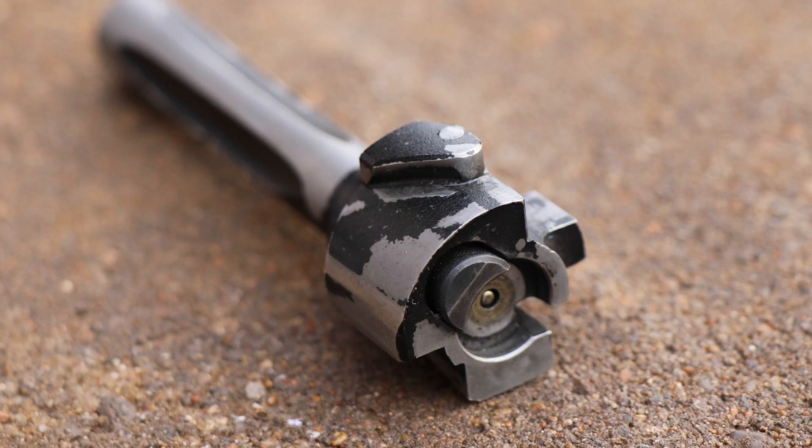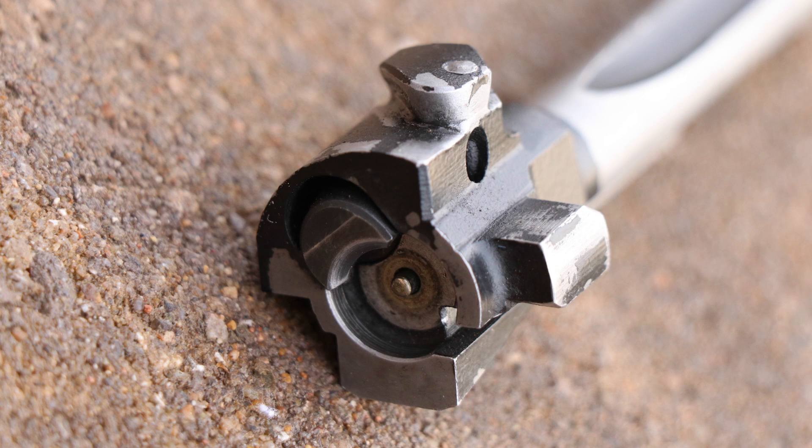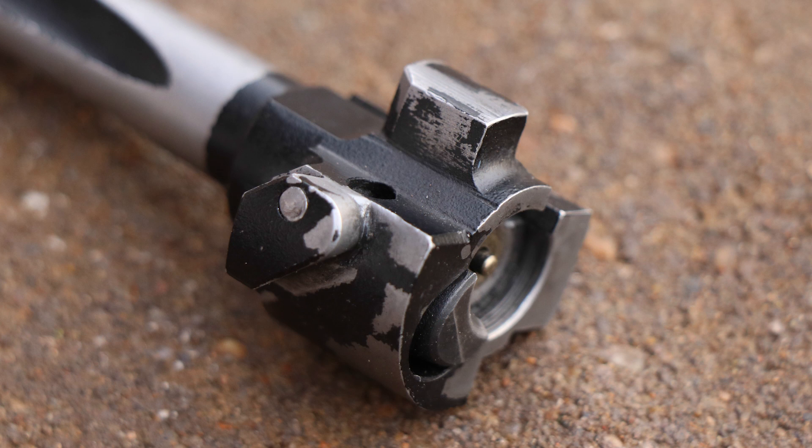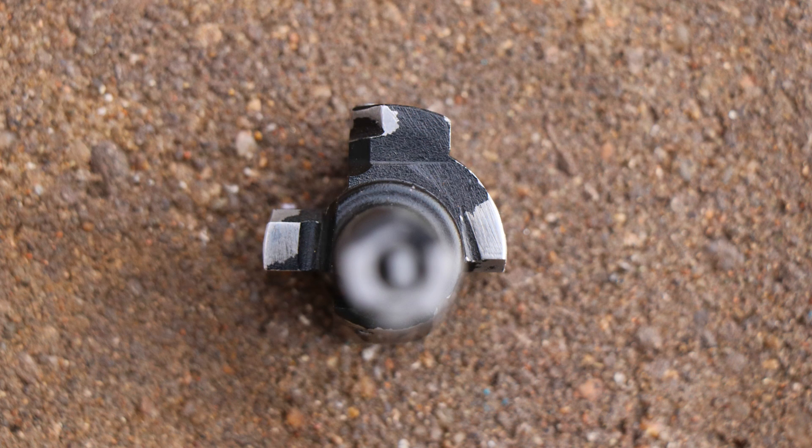The bolt — I've mentioned it multiple times — the finish is almost gone. I still don't understand why they use a powder coating finish on those bolts, but it is what it is. The bolt is looking absolutely fabulous though — all the surfaces are flat, there are no stabs on the locking lugs, nothing. Everything looks good. The extractor claw is working great, with very good extraction and ejecting those shells right away.